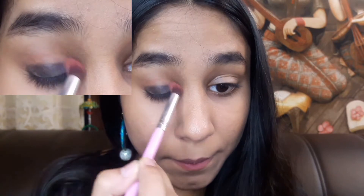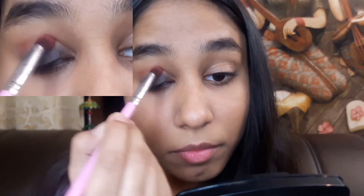We will build it slowly. The crease is done — and after a few minutes, apply your gold pencil.